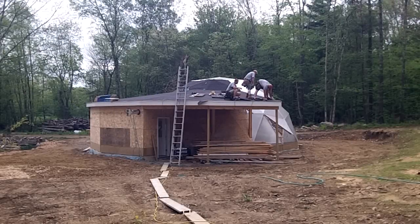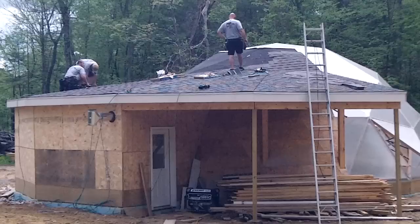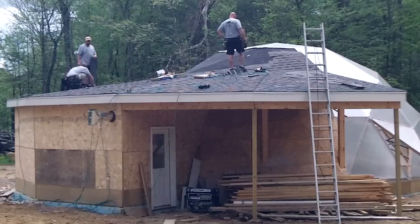The ice and water shield held up well through the winter, but it was time to shingle the roof. A friend of mine volunteered his crew to help out, which was much appreciated. Even for a professional builder, there was a lot of pondering on how to lay the shingles on the dome area.